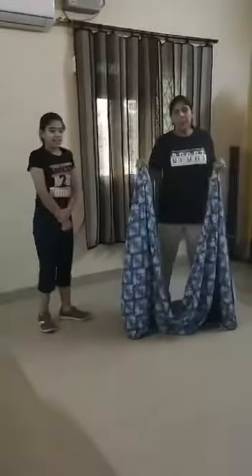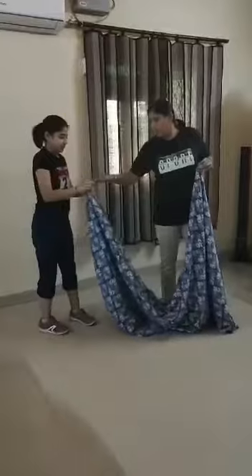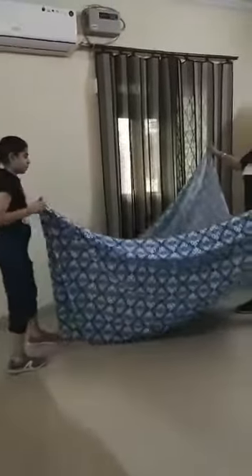Now how could we help — I will take the help of my daughter. So I will call her. What we will do, we will just take and hold it from the ends of the bedsheet. So first, we have hold it. Now we will stretch.